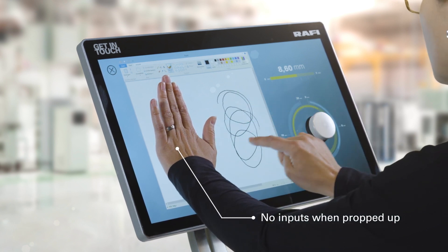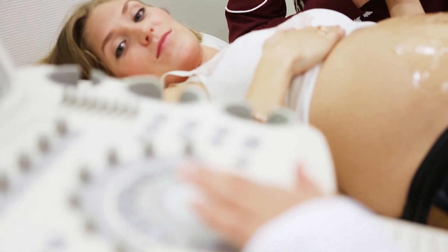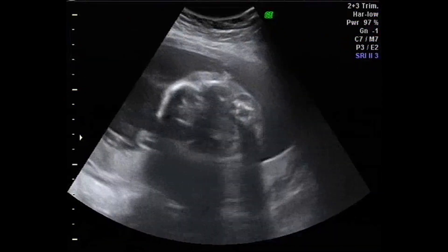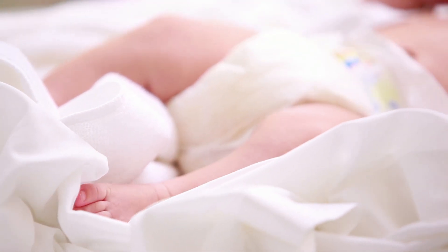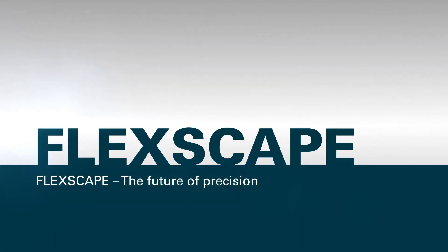Operability is guaranteed even when the operator leans on the touchscreen. Whether it's medical engineering or an industrial application, we support you with your individual project from development through to production. The future of precision — FlexScape from Rafi.